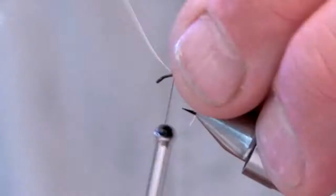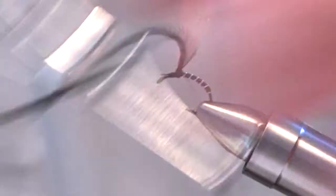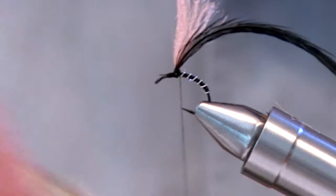Tie in a single black dry fly hackle with the natural curve of the feather facing down. Using dubbing wax, add a small amount of black dry fly dubbing to the thread and dub the thorax of the fly.